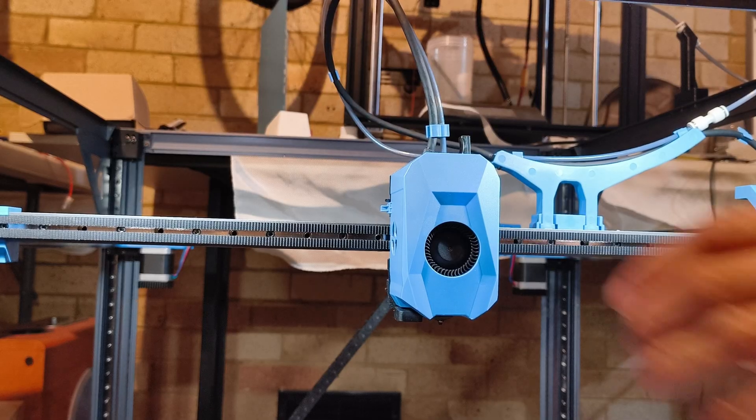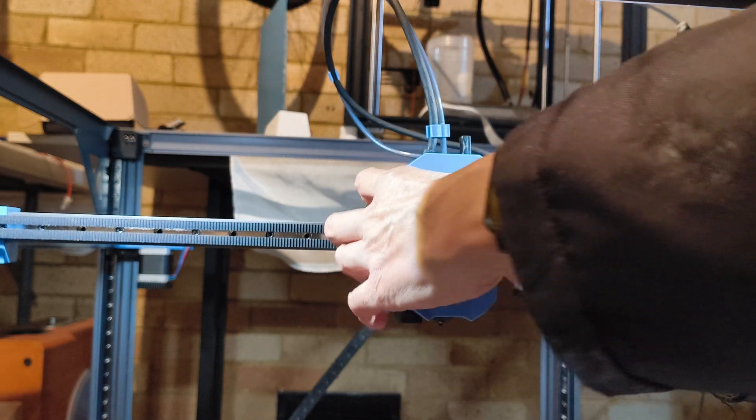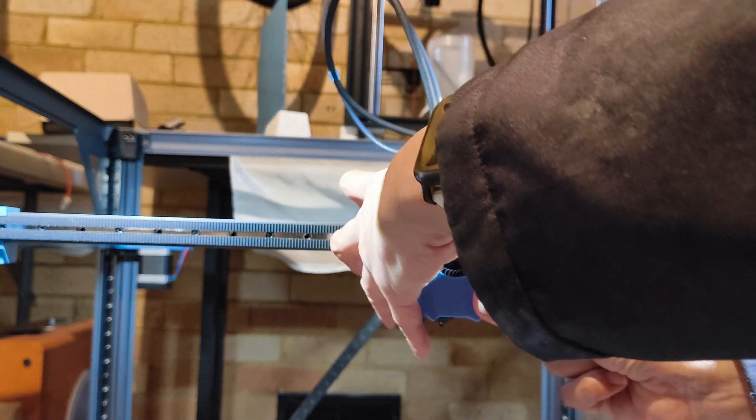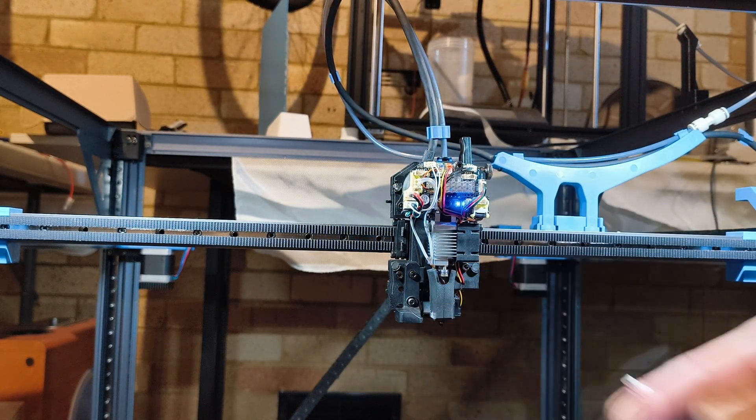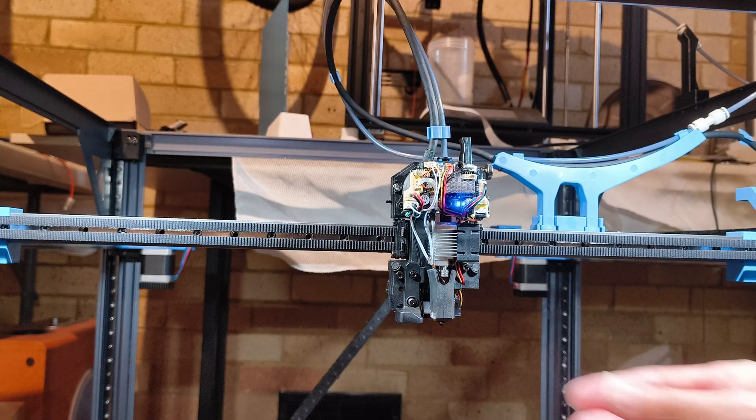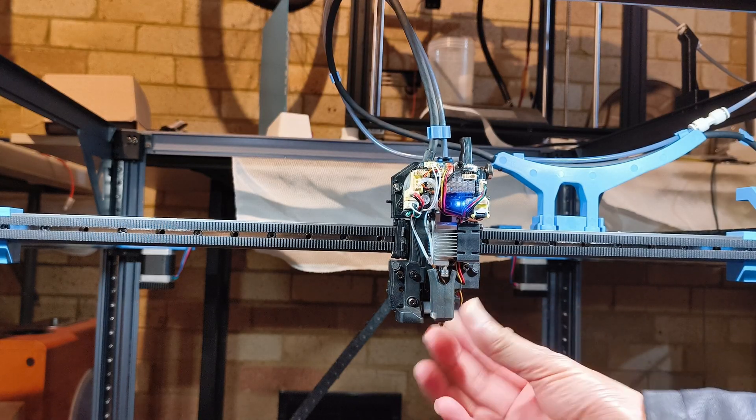Remove the extruder cover — it should be easy as it is held on by magnets. Remove the fan cable connected to the extruder circuit board, put the cover aside, then pull down to remove the silicone sleeve.